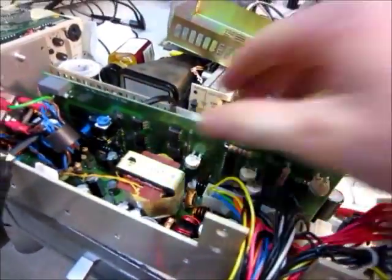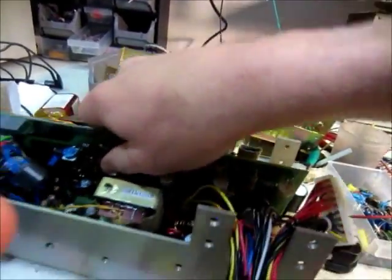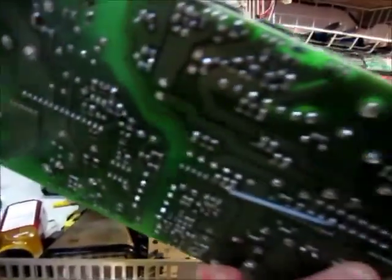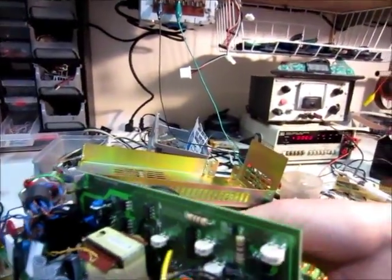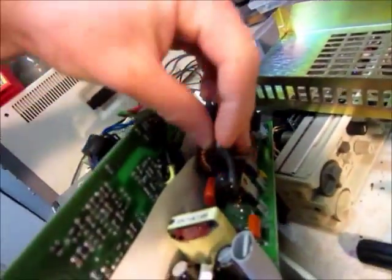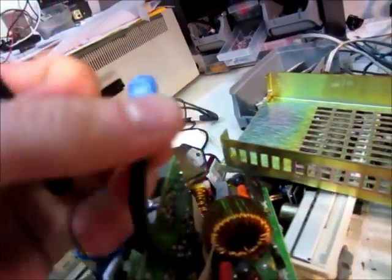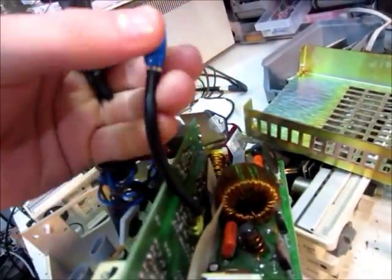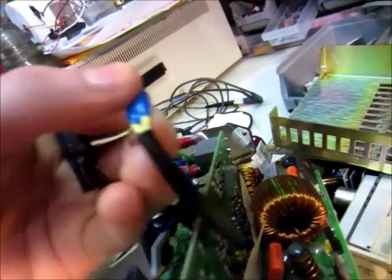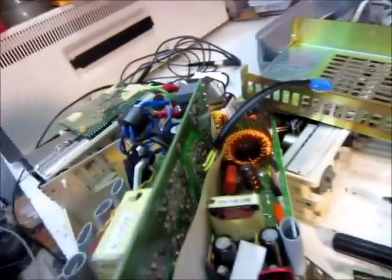The only thing I found that was sort of suspicious was this component — it was clamped on here, and I think it's a thermistor. It measures 50 ohms, but when you wiggle the wires it changes — it goes from 50 to 0 ohms at times — so something's wrong with that one. That could be the problem. I did replace it with just a 50 ohm resistor, but it still didn't work.